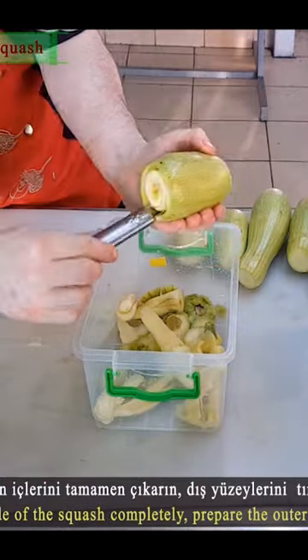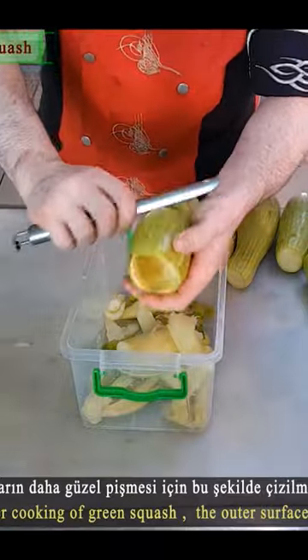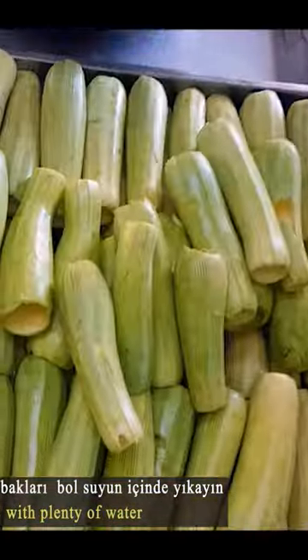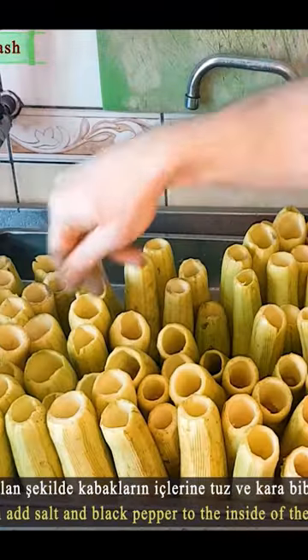Stuffed green zucchini with olive oil. Remove the insides of the green zucchini so only the outer shell remains, and scratch the outside. Wash the green zucchini, wait for it to dry, then add salt and pepper to them.